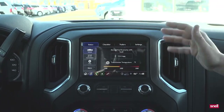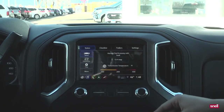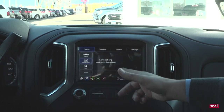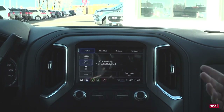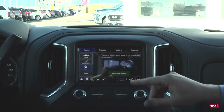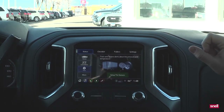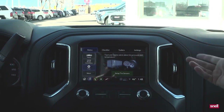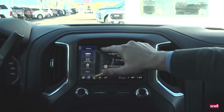We have hooked up the trailer and created a name — we named it Snell — and we drove it for a little bit. It shows the fuel economy that we got on that drive and the transmission temperature. You can check the connections and do a light test that'll go through all of the lights to make sure everything is working. Some of the new trucks can come with trailer tire pressure sensors as part of the package, and you can install those and keep track of that as well.